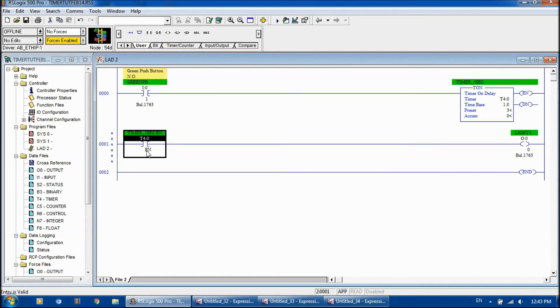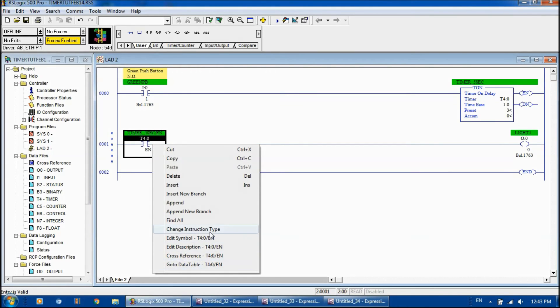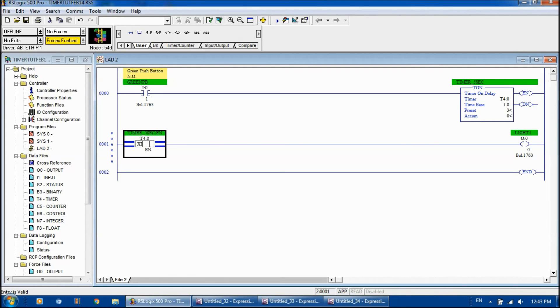Now I'm going to change the instruction altogether — I'm going to change it to examine if open. And let's put the done bit in here. You can see right now, even when I'm off, the logic is true even though the timer is not done, because we're using examine if open. So let's download this.